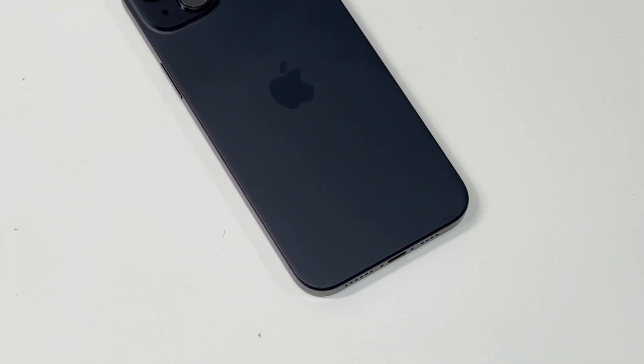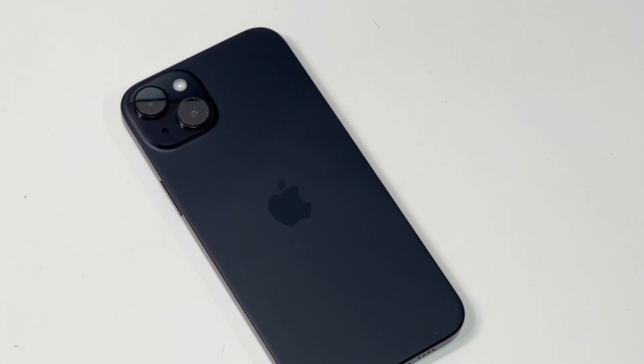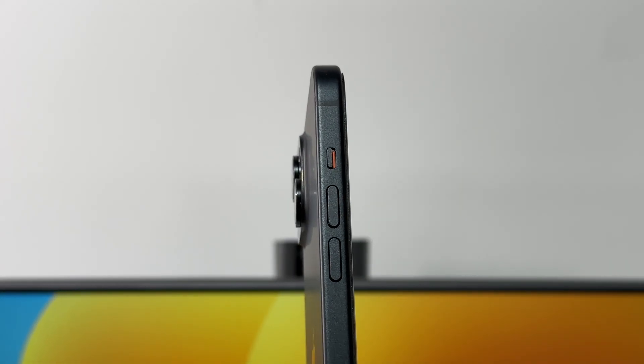What we got is the black version of iPhone 15 Plus. The base model only has a USB 2.0 USB-C port, and the traditional mute button is still there.